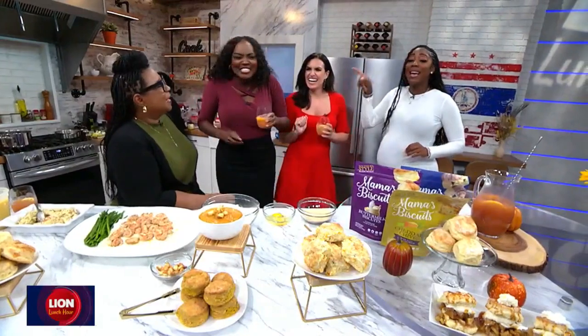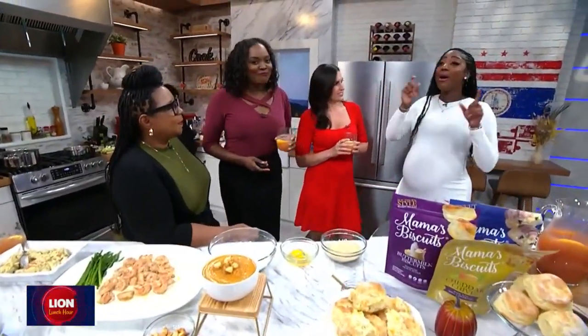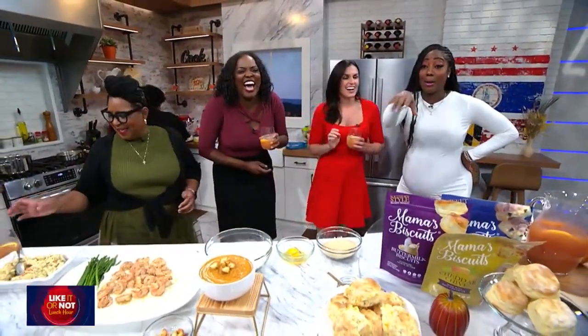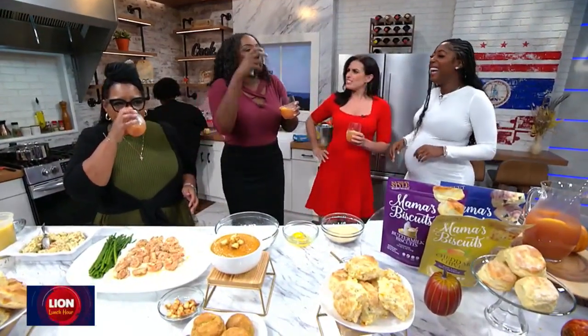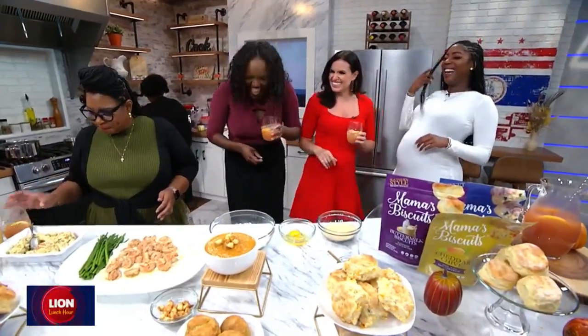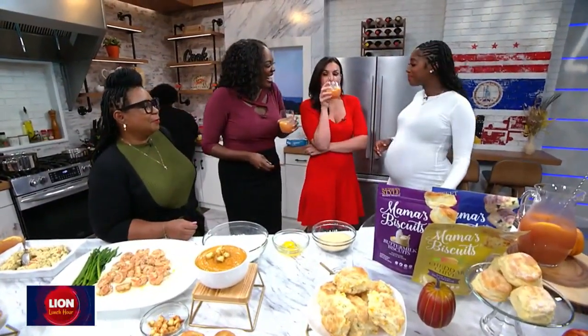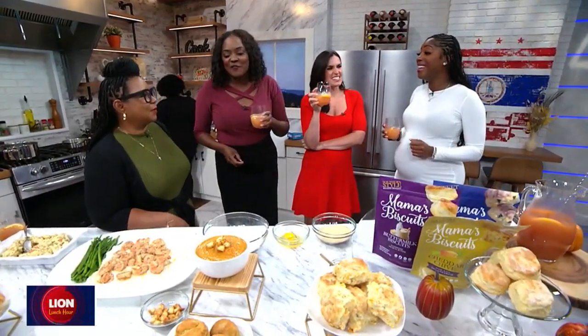So Jeanette won the measure game and Marissa won the bottle drinking game. Listen, Marissa's a college — used to be a college party girl. Yes, but I did win the bottle drinking. I had my day! I would raise a glass of virgin punch to you. It was a good time. But thank you all for coming out and showing me so much love. I truly love my Fox 5 family. Anything for you!